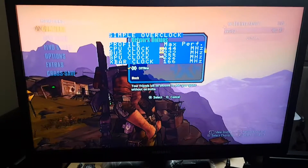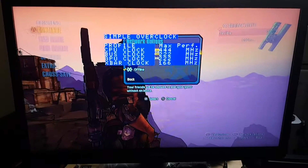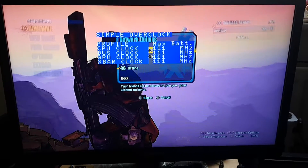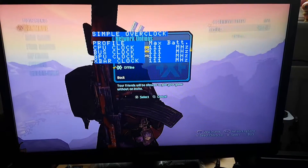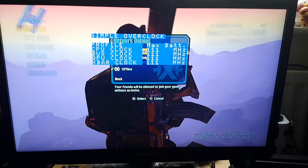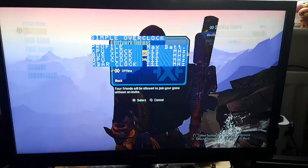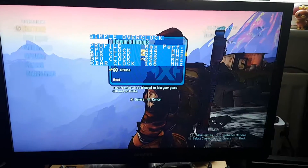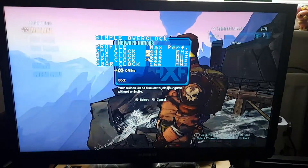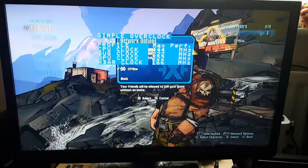On the max performance profile you will get more performance, whereas if you switch to max battery it will lower your FPS and run slower, but you'll get longer lasting battery. On max performance you get more performance but your battery will drain faster.